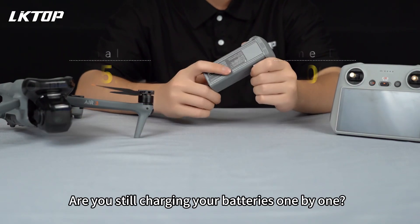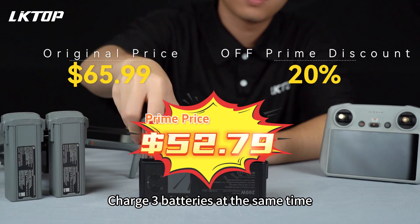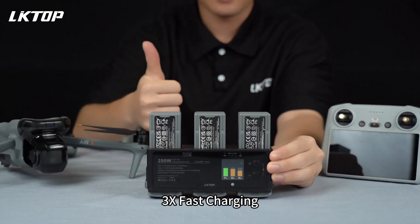Are you still charging your batteries one by one? The Liktop 200W charging hub lets you charge 3 batteries at the same time — 3x faster charging. Let's experience it.